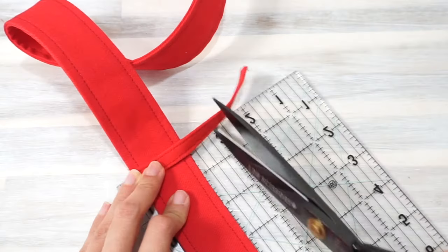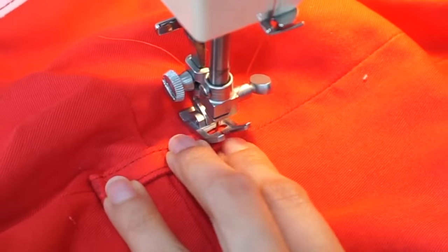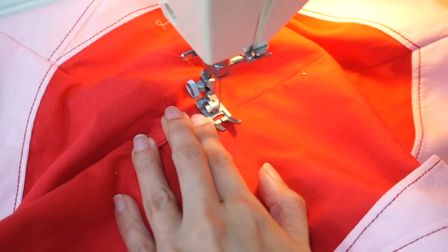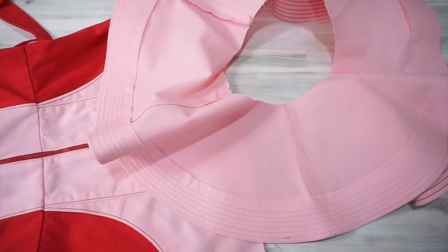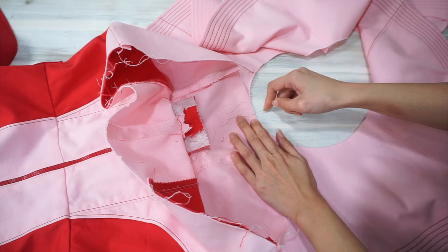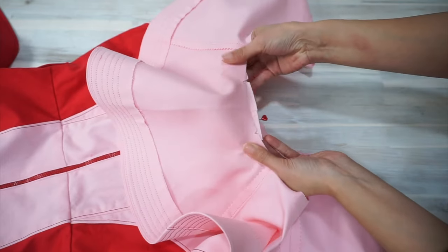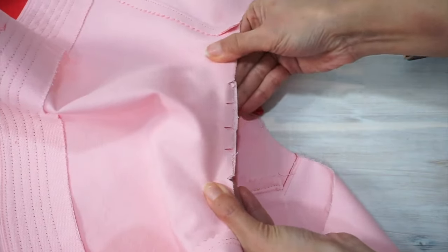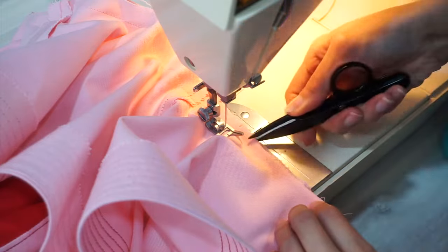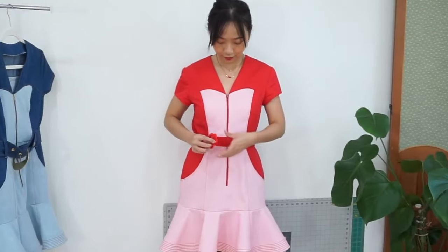Because the belt is lighter, I decided to only have two belt carriers stitched to the dress — one on each side seam. A hump jumper will be very helpful here, but if you don't have one, slow cranking is your friend. With the carriers stitched in place, it is finally time to sew the flounce to the skirt. I like to do this as the last step because the flounce can get in the way of sewing the carriers. Clip the seam allowance so the curved raw edge matches up nicely with the skirt, then press the seam allowance towards the skirt. And that's it — you're done!